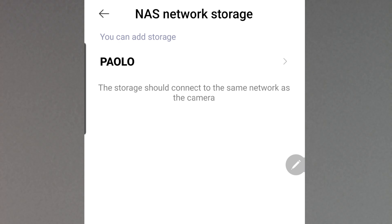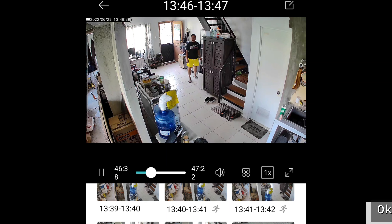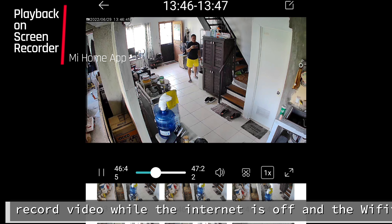As to the free cloud storage, it is indeed only good for 7 days. Any recordings earlier than 7 days can no longer be seen. So from day 22 through to day 28 — that's 7 days of rolling cloud storage.